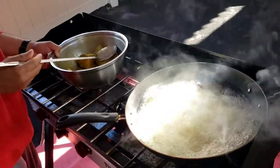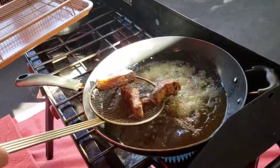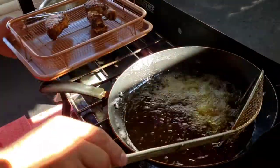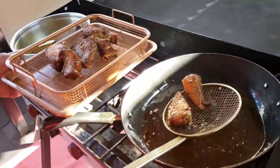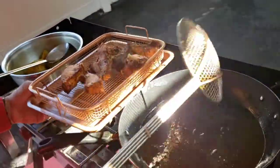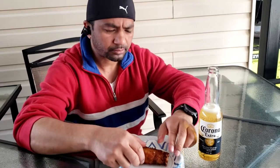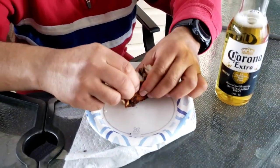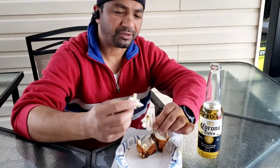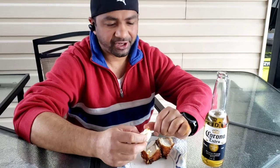We're going to be doing a lot of cooking outside. Check it out — it's golden brown! The sun is so bright. Ready to eat now. Let's get some Corona beer. We can taste the snapper — beer and fry fish go together, cheers!